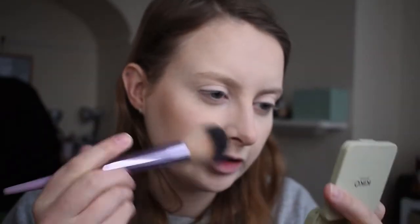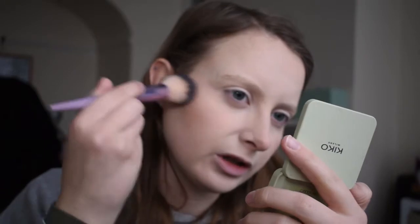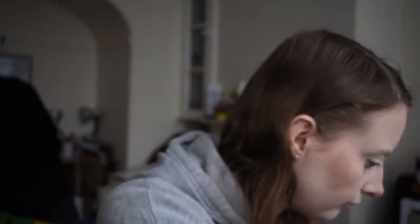Oh, it's so pretty! For blush I have the Kiko Green Me blush in 101 Coral View. It's more of a sparkly blush — not my normal thing because I bought it online — but I don't mind anymore. It wasn't my thing at the time, but sometimes a bit of glow can really hide your flaws.